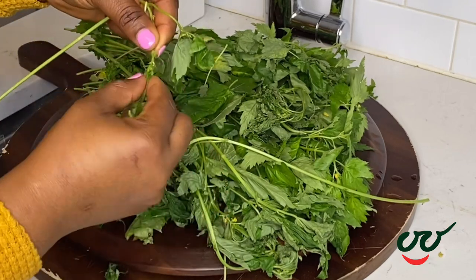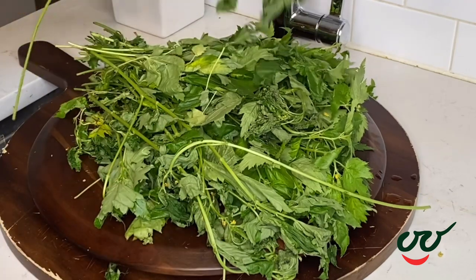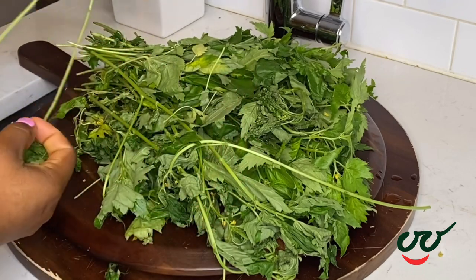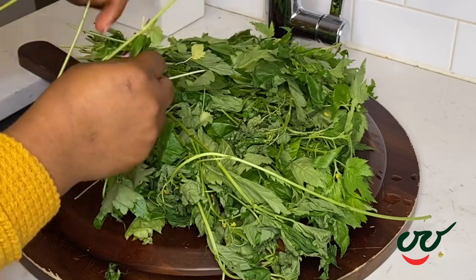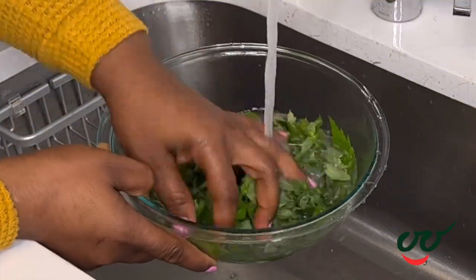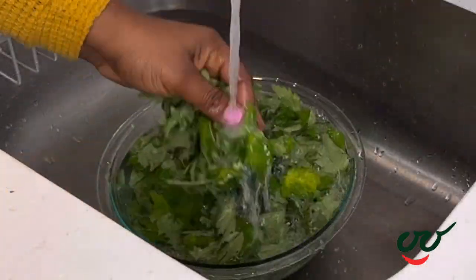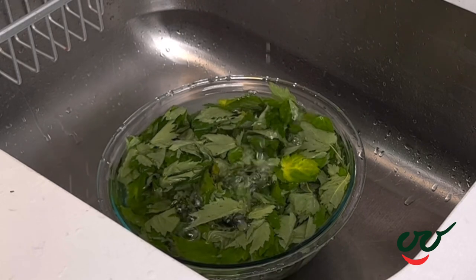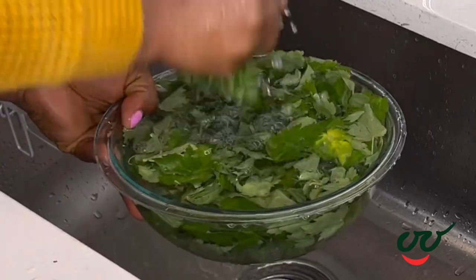While picking this, try not to add the stem to it. After picking the leaves, I'm going to wash them under running water just like so, to get rid of any sand or dust. Sand is the last thing you want to bite into when you're eating awedu soup.